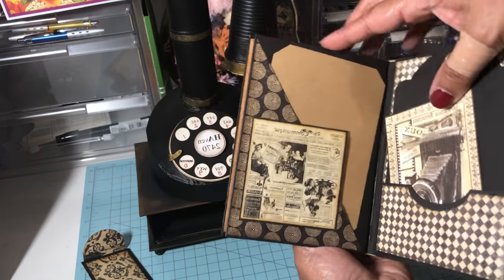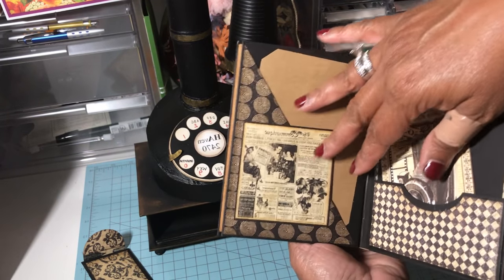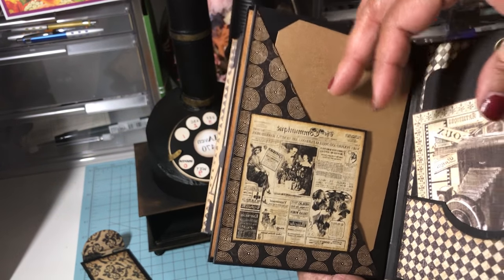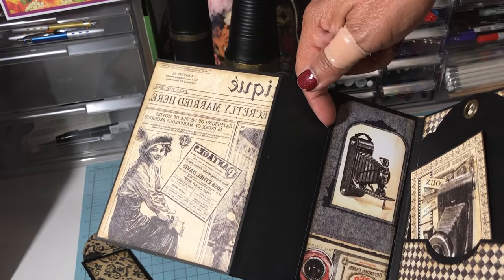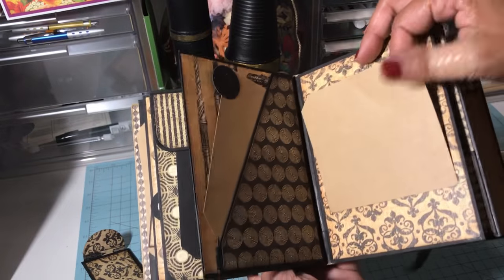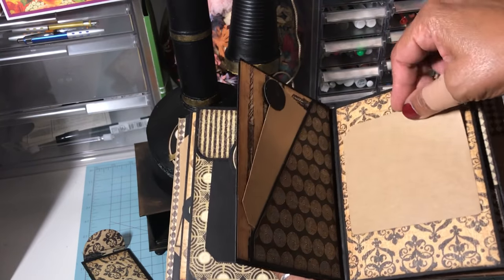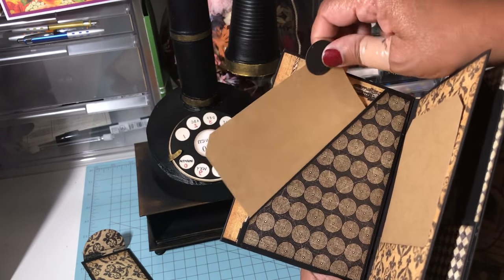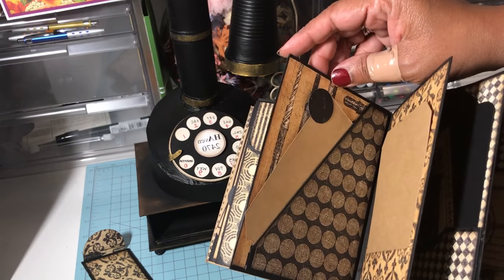I kept this page very plain, and it flips over. There's one of the Graphic 45 tags that came with the box, plus one of the cutouts where I just made a pocket. The next page opens similarly — I did an angled pocket and used one of the cutouts. It's like a little mini newspaper page. I made a tag and there's an open pocket where you can insert a tag.